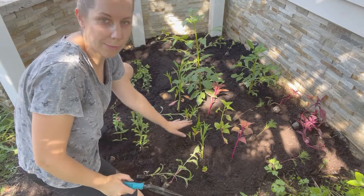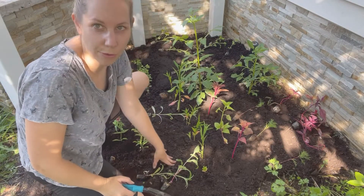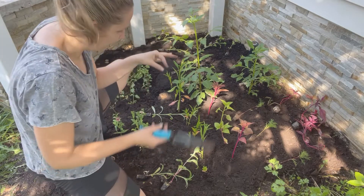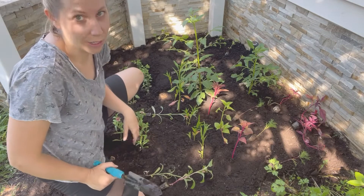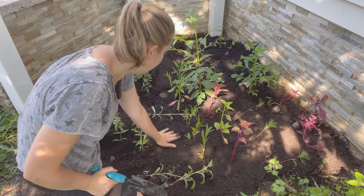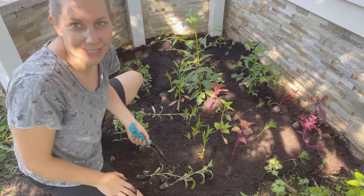As you plant them in, you'll see there's a spot here where I'm going to throw in some more gomphrena, because they're a good little tiny plant. They are going to get big, but just judge it — if you have extra space when you start planting, just pick the flowers you think would fit nicely in that spot.